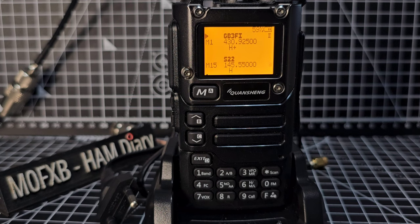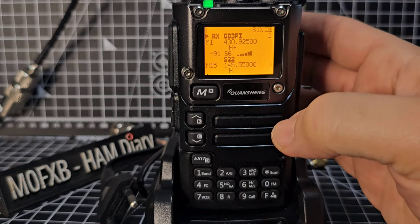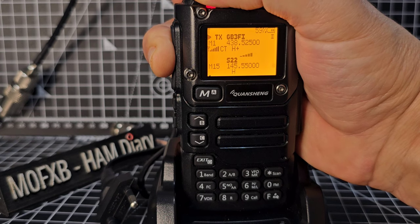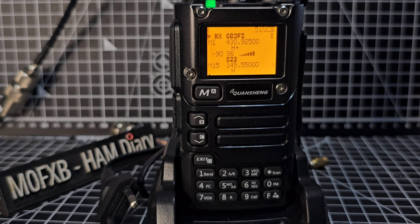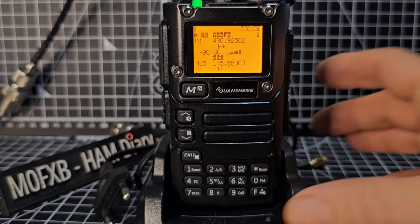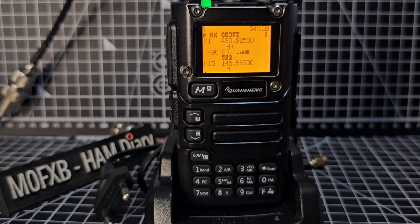That was nice and near, very strong — 430.925, GB3FI, or GB3ZB on 825. Some of these repeaters are linked. GB3FH is on six meters — we could try that. M0FXB, can I have an audio test? M0FXB. It's probably because I'm talking too far away. Speaking closer to the mic: good morning, good morning, the time is 11 o'clock AM. When I spoke closer it was fine. Thanks, 73. So that's GB3FI.